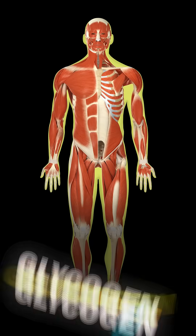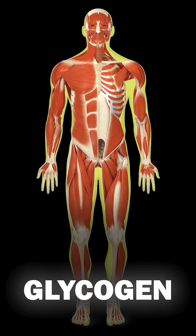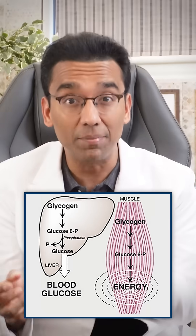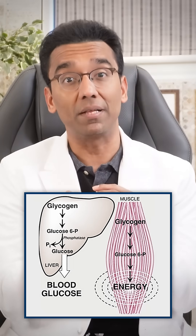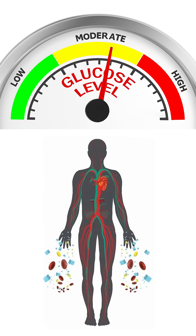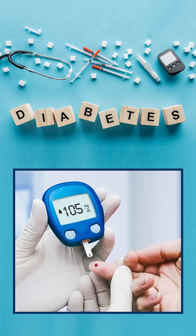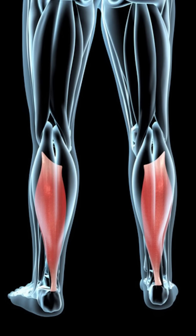Our body stores excess glucose as glycogen inside the muscle cells. When we exercise, muscles use this glycogen first for energy, and once it gets emptied, the muscle takes glucose from the blood for its energy, thereby decreasing blood glucose levels. That's why exercise helps in reducing diabetes.